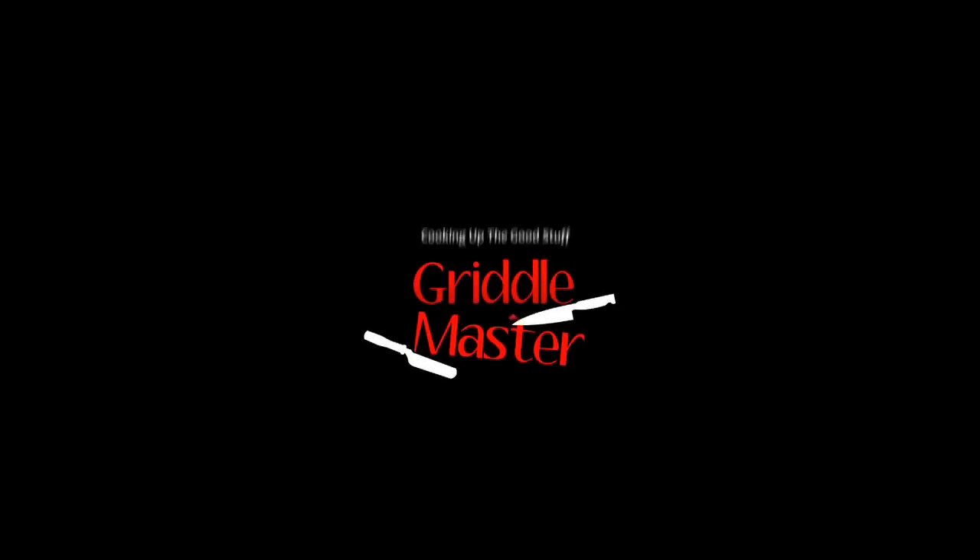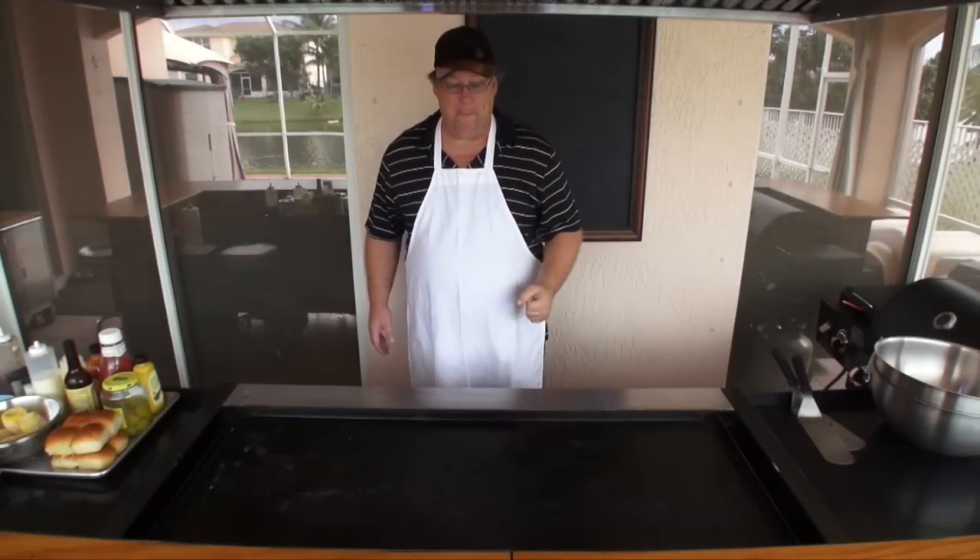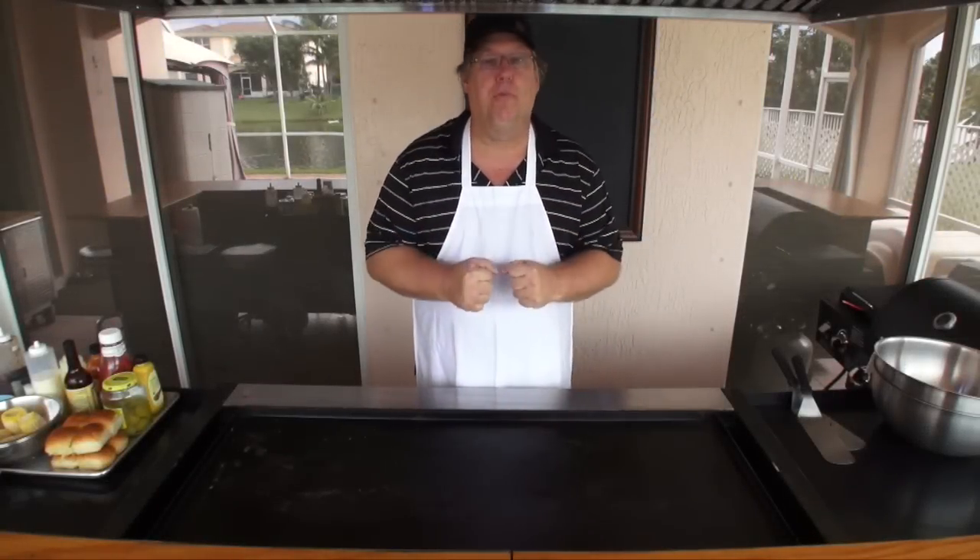Griddle Master. Cooking up the good stuff. Hey, Griddle Master Joe back at you, getting ready for Super Bowl Sunday.